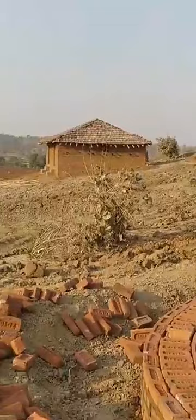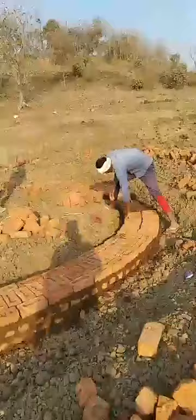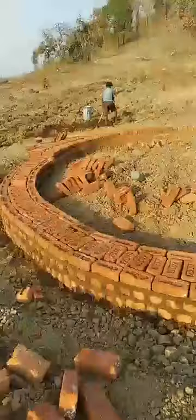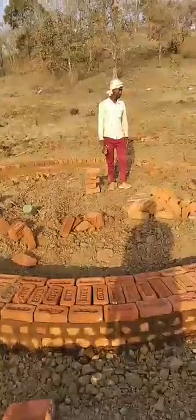So be connected and you will get every update from Merimati permaculture farm. Wait for the next update. Thanks.